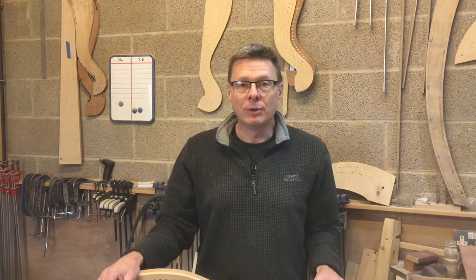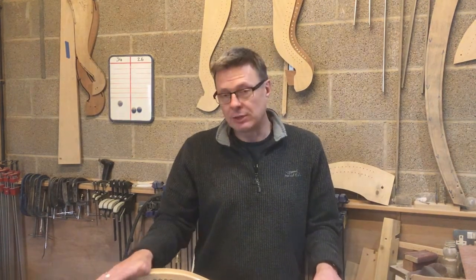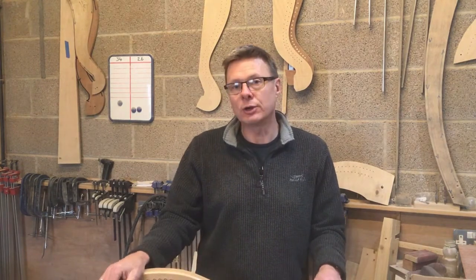I'm Brian. I'm taking over somewhat the Termenum harps from my father Mervyn. I've just been stringing — I'm in the process of stringing this Learner 34 harp.